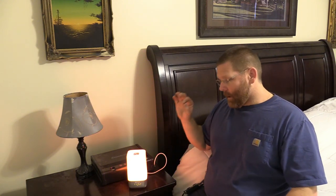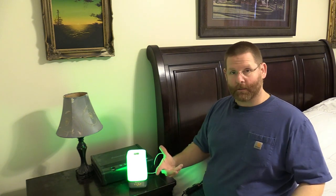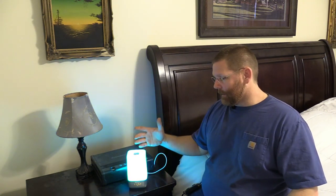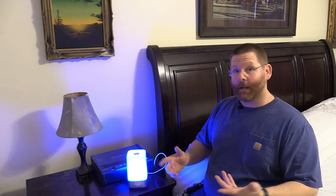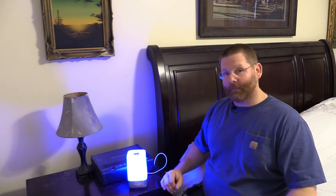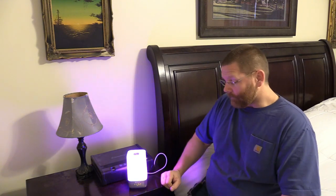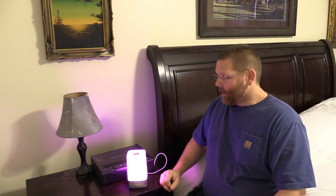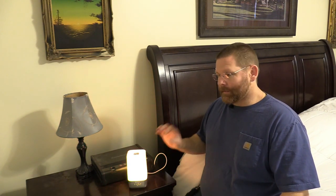Now if you go to Amazon and order this, you're gonna read some bad reviews. I'm more into electronic stuff, and when I read those reviews I thought it wasn't gonna work. But the good thing about Amazon is if you don't like it you can send it back, so I gave it a try. For the price it's not that bad, so I decided to go ahead and get it and test it out.